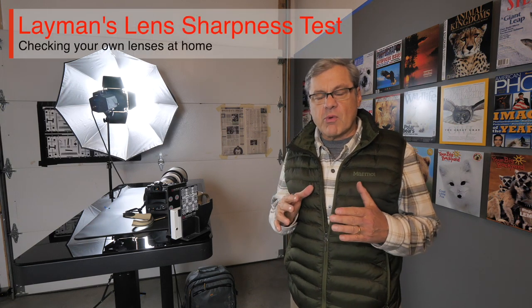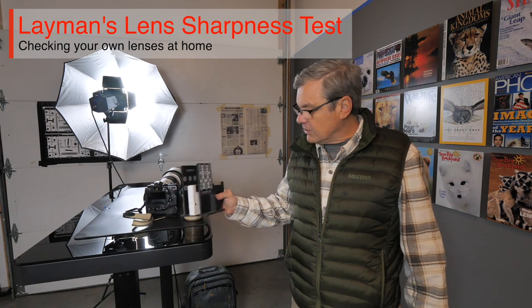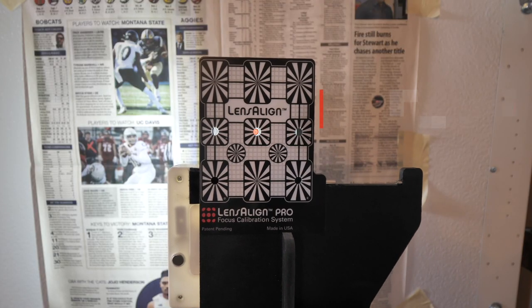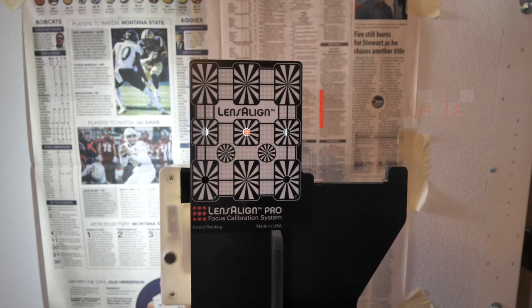There are a couple of things that are really important for this test. One is this little device called LensAlign, which my friends from Bozeman Camera were kind enough to loan me and I keep in my studio. This allows us to line up the lens perfectly with the camera so that we know there are no issues from side to side.